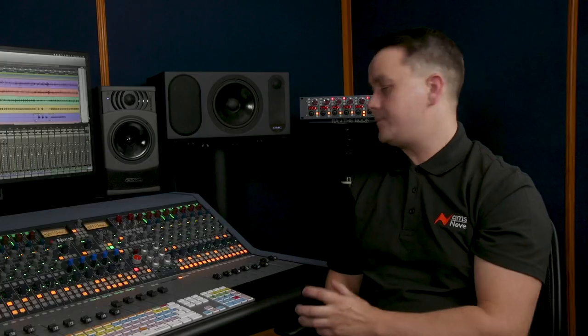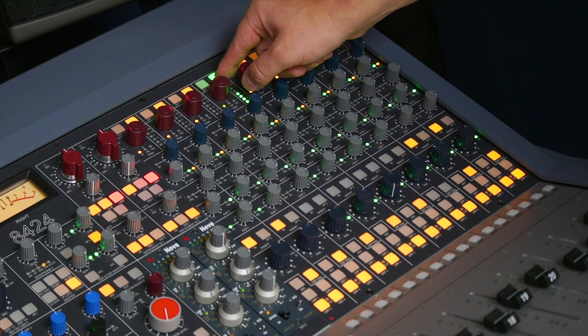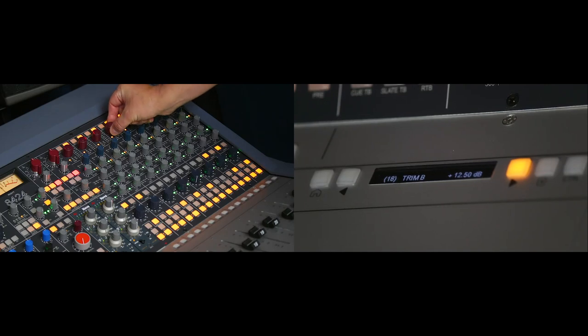So that's quite a lot of versatility for a small format console. Can you tell me some more about the recording signal flow? With Input B selected, this is my recording input, so this level can be adjusted with the digitally controlled trim at the top. You can see as I adjust the trim that the exact gain increments are displayed on the screen at the bottom.